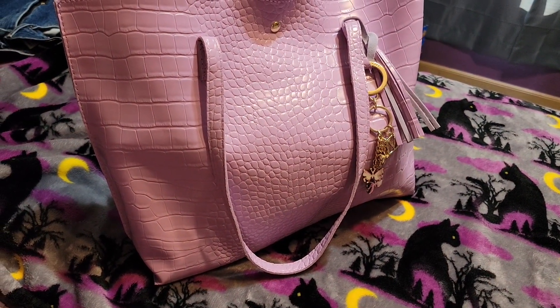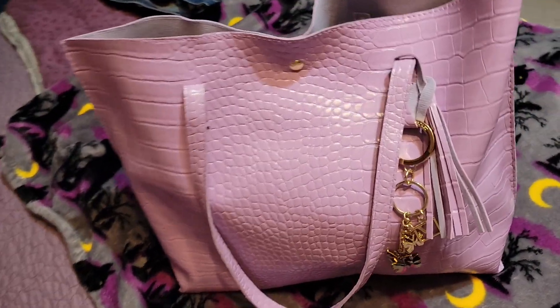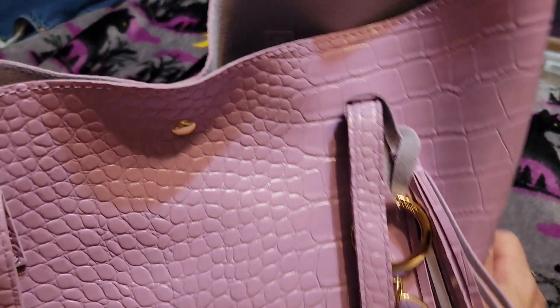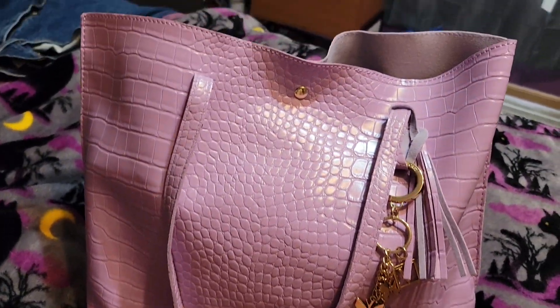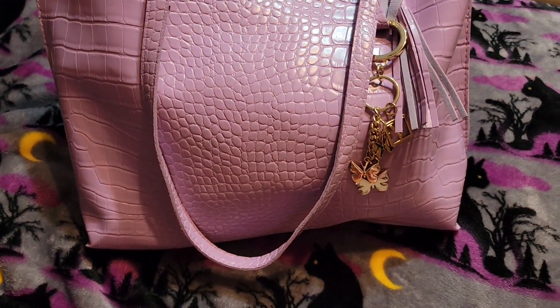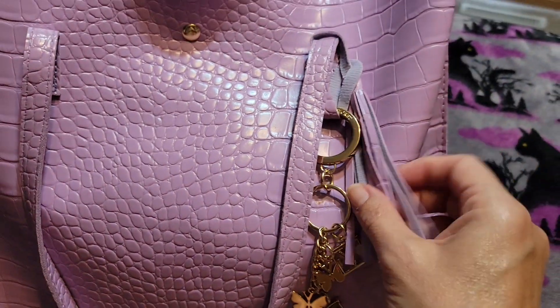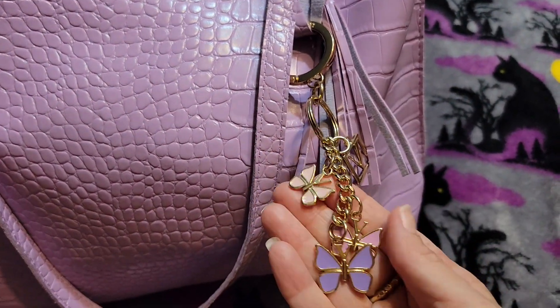I know I say, if you don't like one the first time you carry it, try it again — but I don't even want to try this one again. I just don't like it. So anyway, if these things that I'm going to point out don't bother you, then it's a good option for a really reasonable cost. It has this cute tassel on it and I put my Victoria's Secret charm on here.